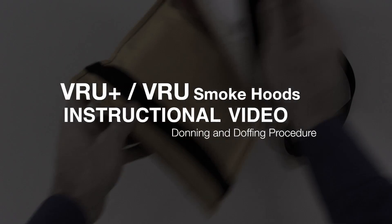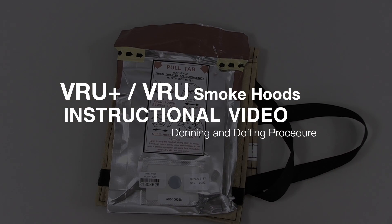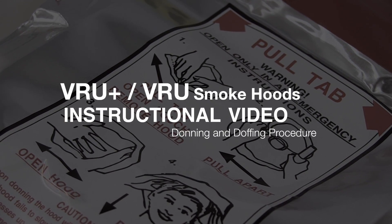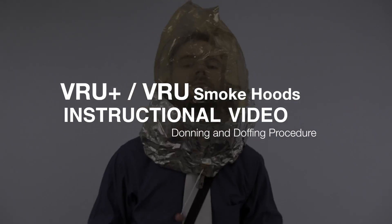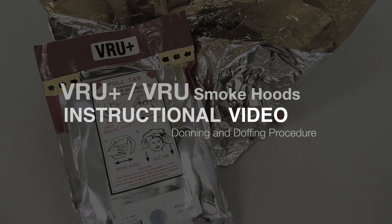VRU Plus smoke hoods are portable breathing devices which can be donned in 15 seconds or less in the event of an emergency. The VRU Plus can save your life or the life of the person you are rescuing by providing precious extra minutes to safely escape the hazard. The procedures in this video also apply to the VRU.